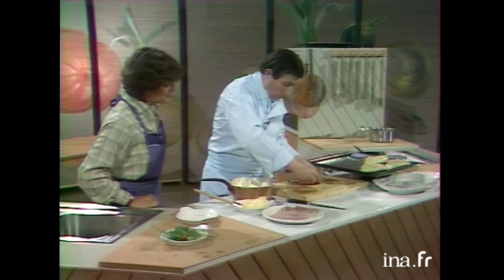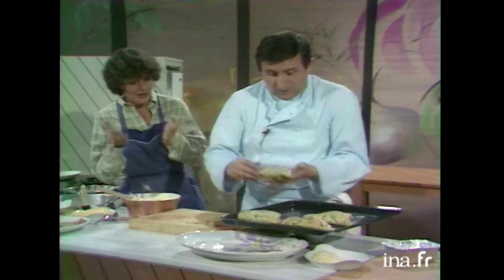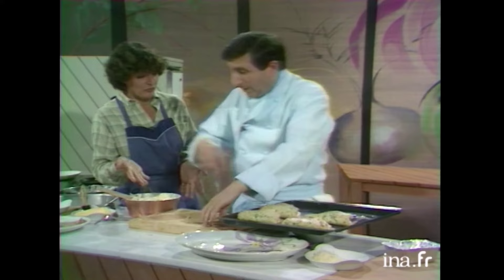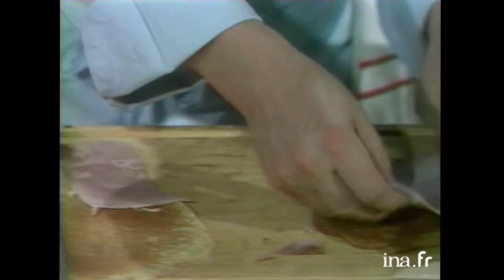Alors, je vais faire pareil pour les trois autres. Ça doit faire bien, ça cuit. Ah oui, puis c'est très bon, c'est gracieux, c'est bon à manger. Ça va gonfler. Ce qui fait que, ma foi, on ne peut mettre ça au four que quand les invités sont là. Hélas, oui. On peut tout préparer à l'avance — les crêpes, tout ce que je suis en train de faire en ce moment. Tout peut être prêt à l'avance. La béchamel peut être prête avec le fromage dedans. Mais les blancs d'œufs, il faut les mettre au dernier moment, bien sûr.